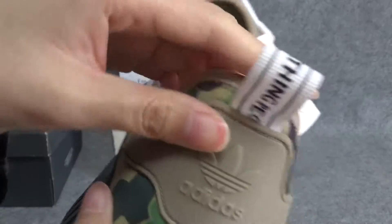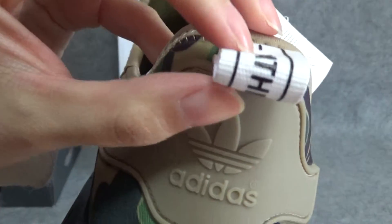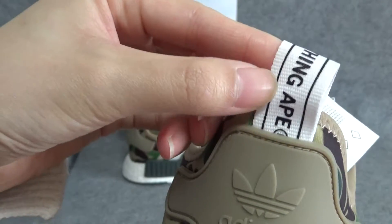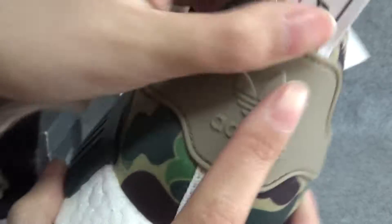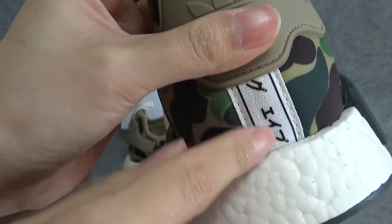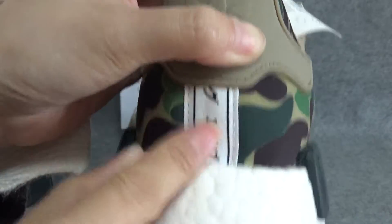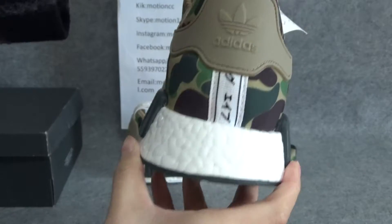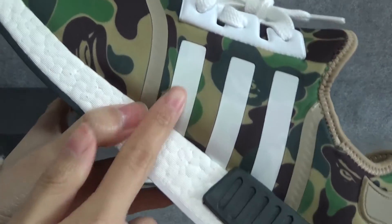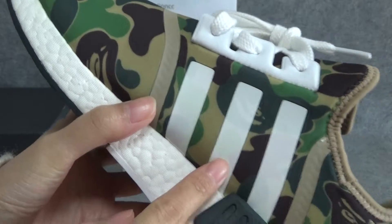Look at the back of the shoes. You can see this shoe loop, and the shoe loop has some words. And at the back of the shoes, you can see the Adidas logo in there. In there have a white line. Look at this part — you can also see three lines in there, meaning the Adidas logo.